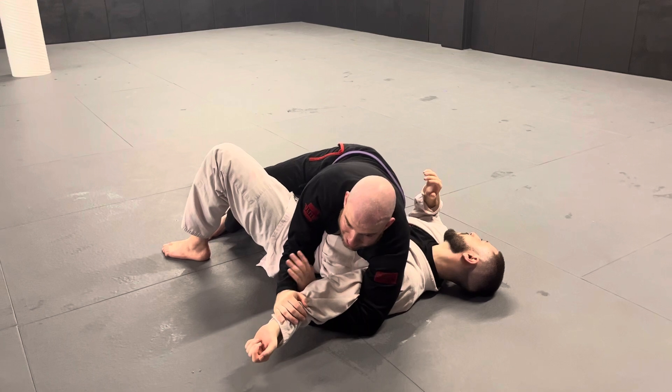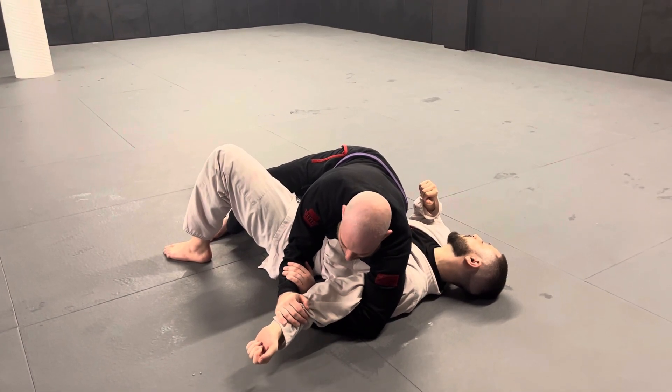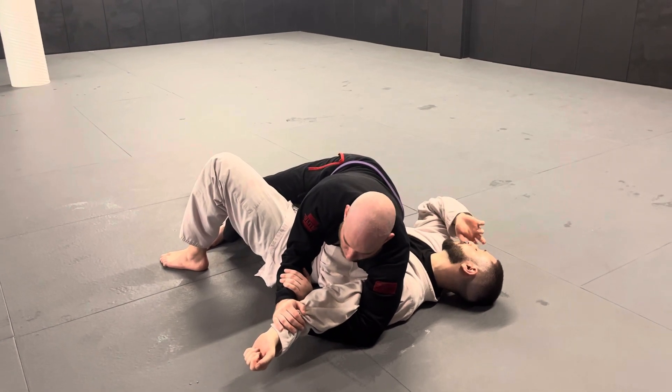Once his elbow is pointing up to the sky, that's how I know I've got the correct angle. From here, I'm going to push down on the wrist and push up on the elbow, and I'm going to get my tap right away.